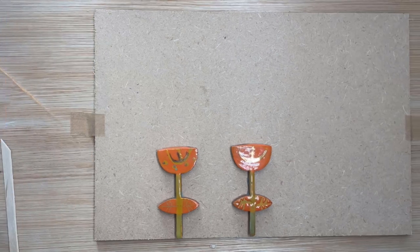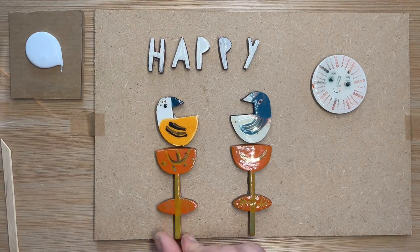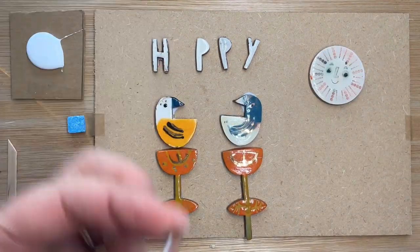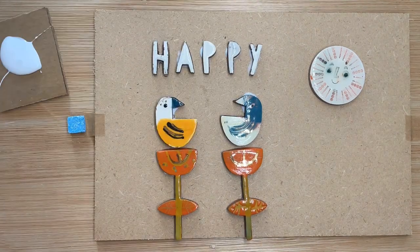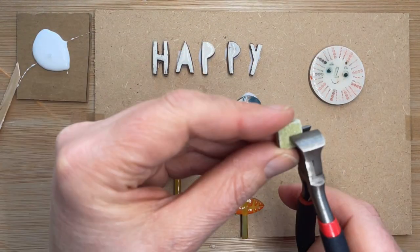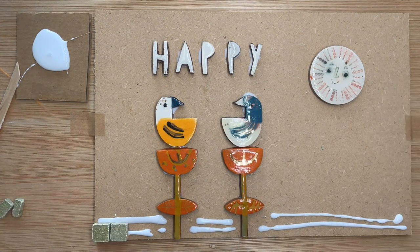Start by placing the ceramic pieces onto your board using the PVA glue. Leave enough room at the top for at least a whole tile, probably two. Space the lettering out as it makes life much easier later. Lay the tiles in the first row and to cut the tiles, place the tile in the nipper, give a good squeeze and cut into two equal parts. Lay plenty of glue as you may need to reposition, and keep the tiles tight together.